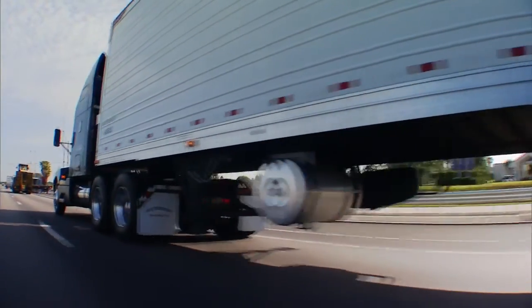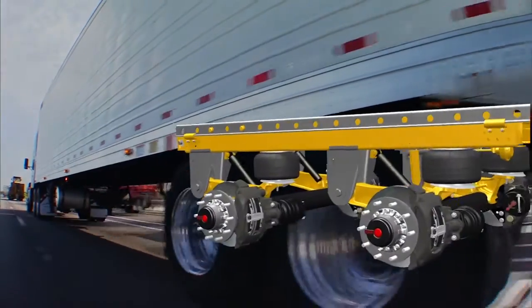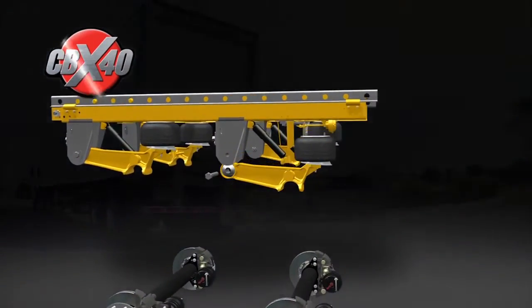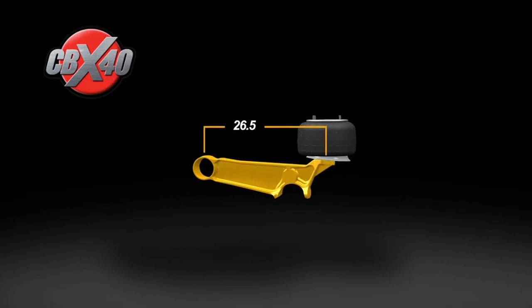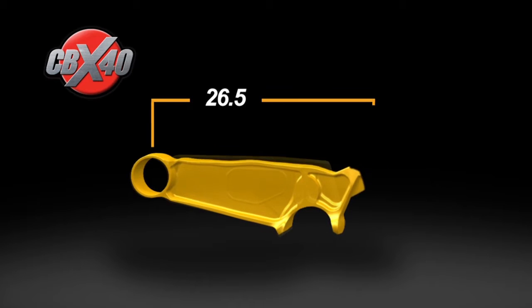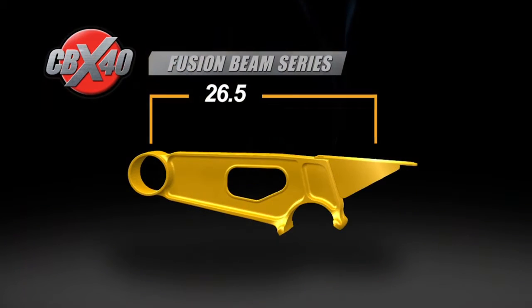SAF Holland — always innovating, always engineering your road to success. The SAF CBX 40: a proven suspension axle brake system built around high-strength cast beam technology. But SAF Holland has made it even better, introducing fusion beam technology — a manufacturing innovation.